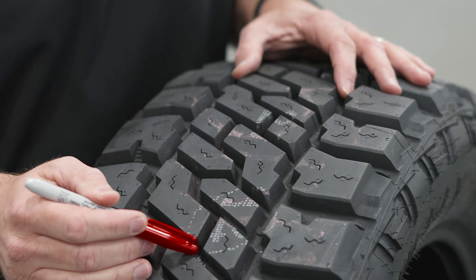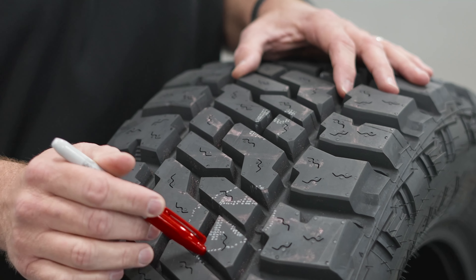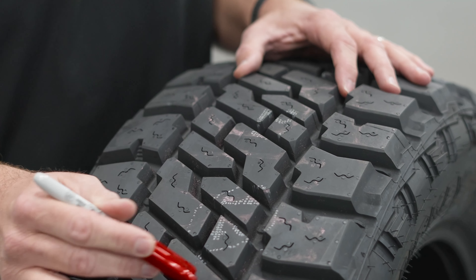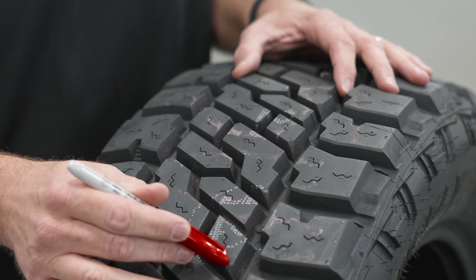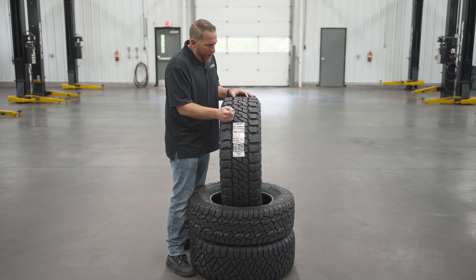If we look at the tread pattern, we can see that this center rib section is packed pretty tightly for a hybrid tire. There's not a lot of space comparative to some other hybrid tires in these grooves. But each one of these tread blocks has all kinds of biting edges, and it has some chamfered edges right here to reduce noise. We'll also notice that there is siping in each one of these tread blocks, but I would have liked to see more siping because I don't know if this is going to be adequate as the tire ages for winter weather traction.